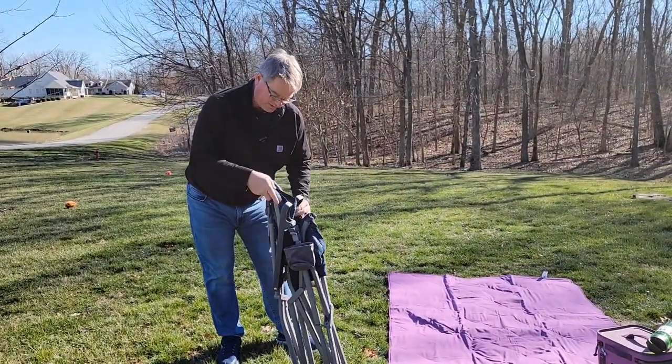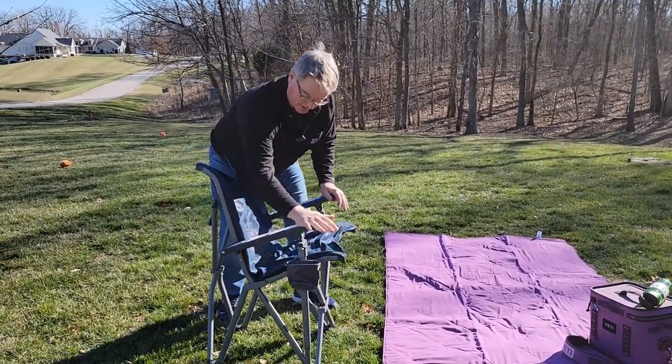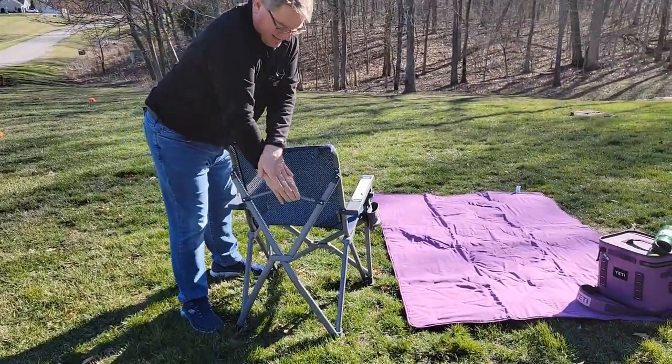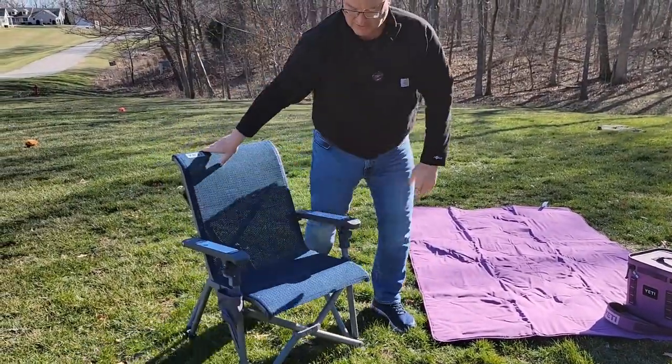Okay, so it's very easy to set up. You're first just going to open it up. You want to put the arms down until they click — and you're going to press right here. Click. Click. Now around back you're going to push this down until that snaps over center. Now the chair is ready to sit in.